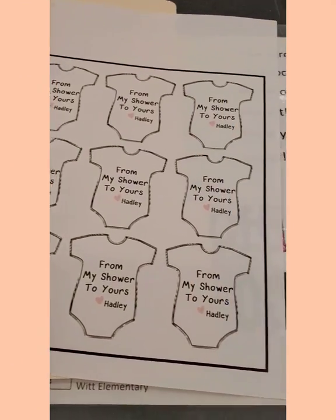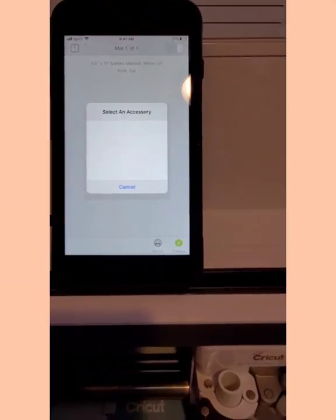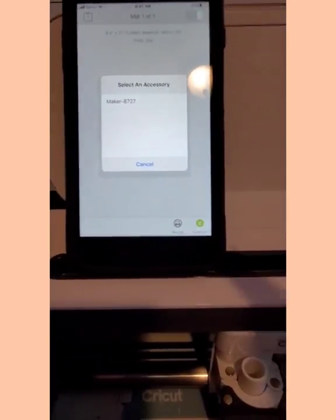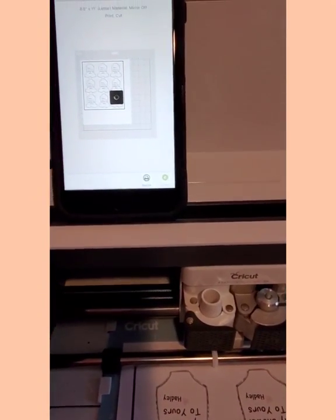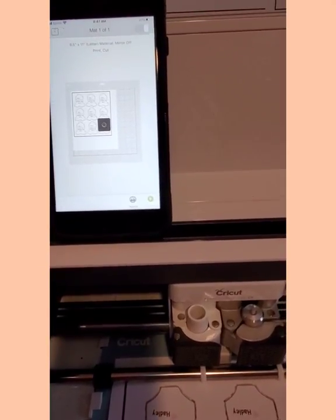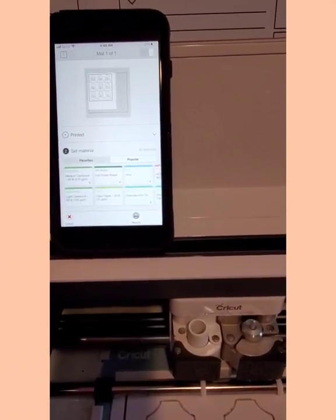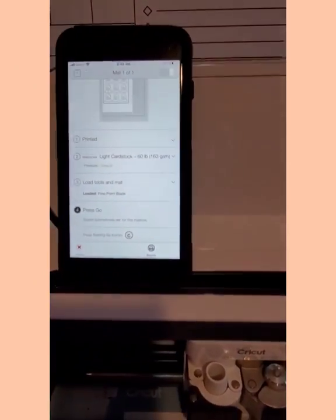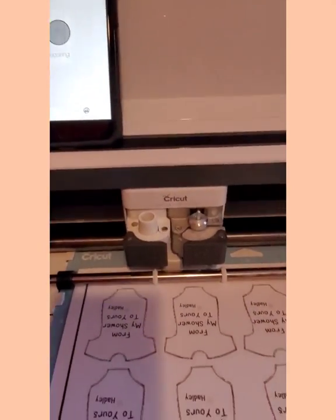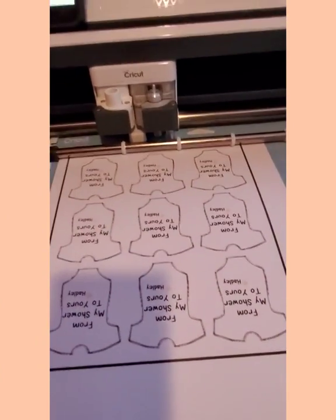We have a white copy and a pink copy. We're gonna try the white cardstock first. I'll click continue, click the Maker, let it connect. I've already got the cardstock loaded on the mat. It wants to know what kind of paper — we'll click cardstock. Now pressing the flashing button, so it's preparing. Kind of excited to see what happens.